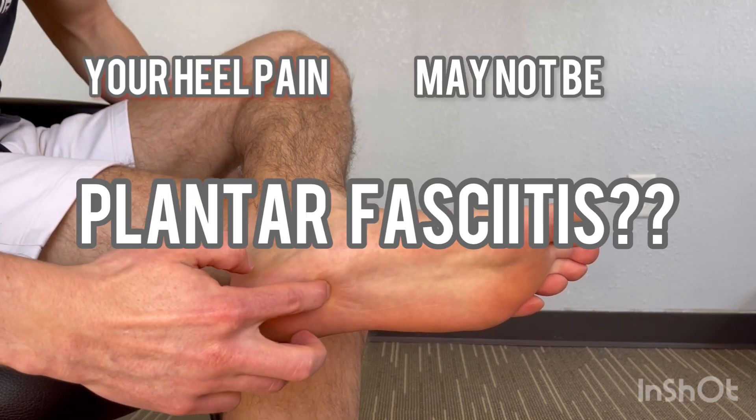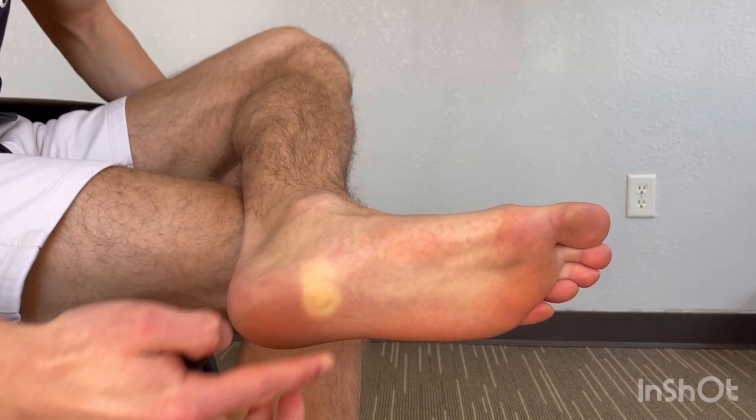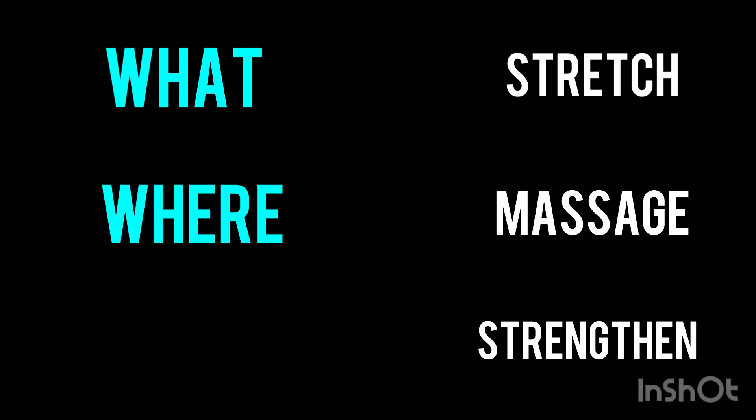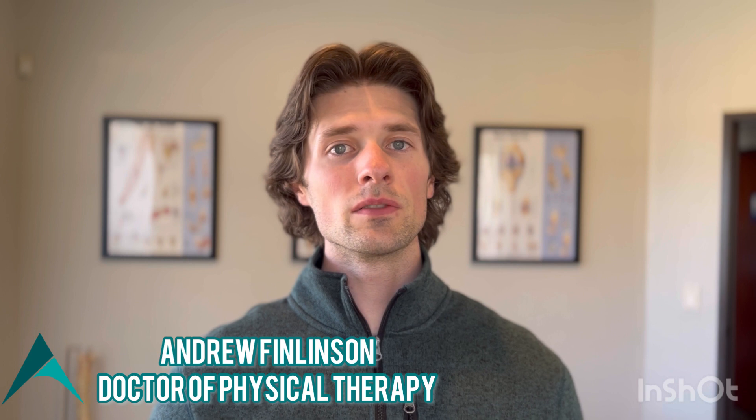Your heel pain may not be coming from plantar fasciitis. Getting rid of heel pain can be as simple as stretching, massaging, and strengthening. The key is to know what to stretch, where to massage, and how to strengthen. Today we're going to be going over all three of these interventions. Some of you may be able to see a decrease in your symptoms just using one intervention. However, a combination of all three is best for long-term success.